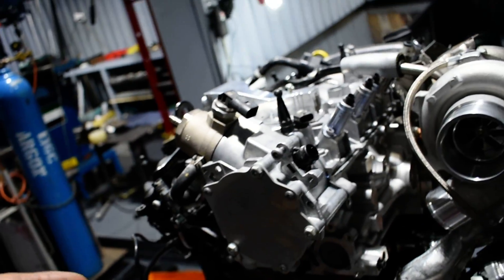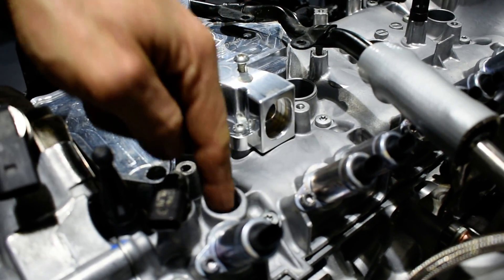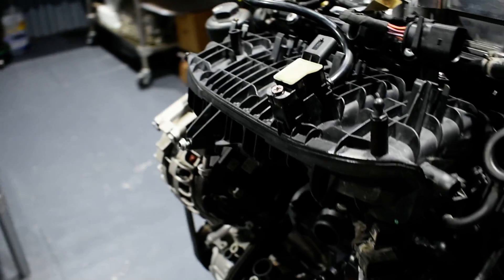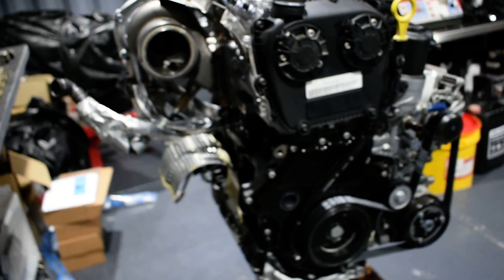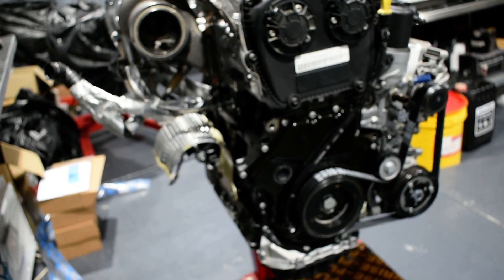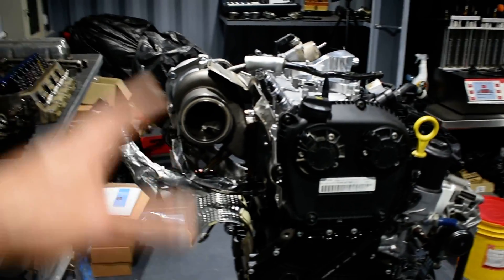I need to tie the spark plugs. He didn't bring me the black cap with the orange one to close the hole. Tomorrow we're going to bring the car inside, start washing and degreasing everything, lower the cross member and the subframe, wash it properly, prepare the car on the jack, and put the engine in.